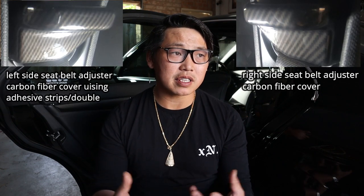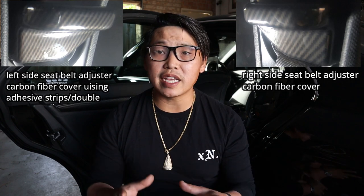Before we do that I also wanted to show two quick little modifications I've done to the interior of my W204. These are simply carbon fiber adhesive stick-ons. All you have to do is clean the surface with some iso-alcohol, peel off your adhesive strips, stick it where you want it and hold it there for a couple of minutes. The two modifications are the seat belt adjuster covers and also the rear AC unit cover.